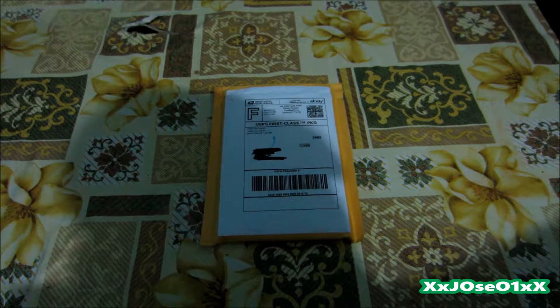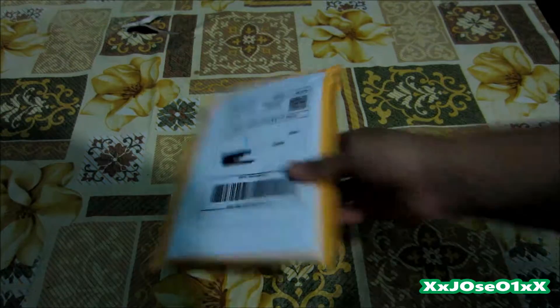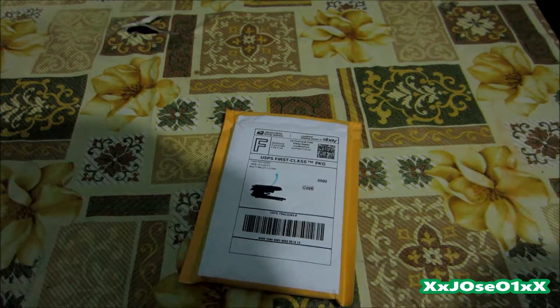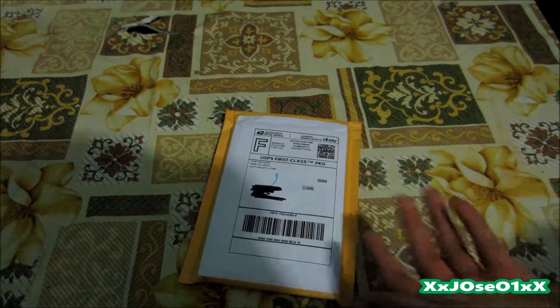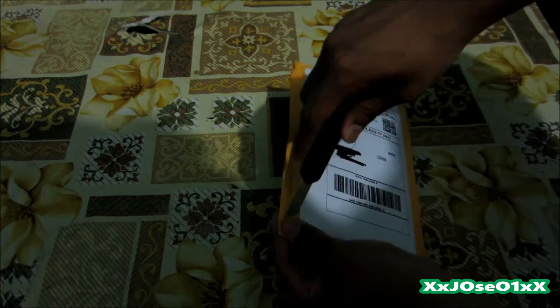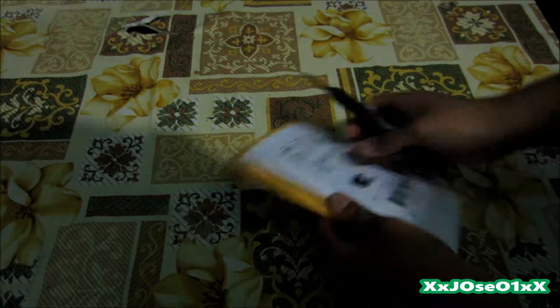What's up YouTube, this is xjose. Welcome back to another unboxing. Today I received a package straight from eBay — just picked it up from my mail. I'm going to unbox it and show you guys what I ordered. I already know what game I ordered, so you can tell by the title. This is gonna be a quick unboxing.